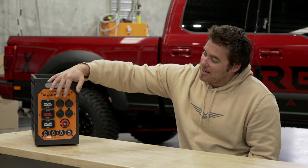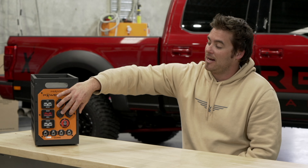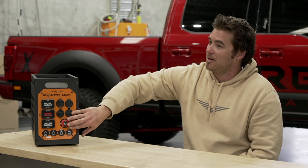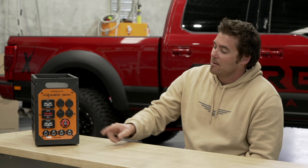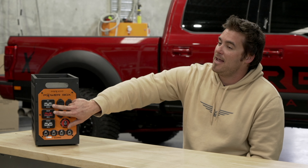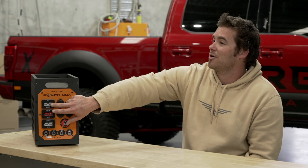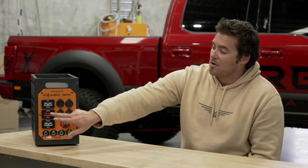The PB100 comes with 2 twin USB outlets, 2 cigarette outlets, and we've integrated for 2022 a 200 amp isolator so you can turn the system off if it's sitting on the shelf or dormant. You've also got a 50 amp Anderson plug protected by a 25 amp circuit breaker for outputs such as fridges and lighting.